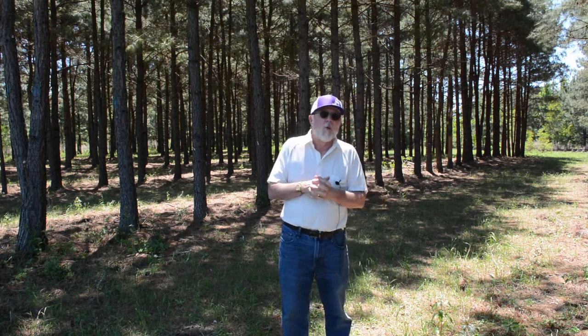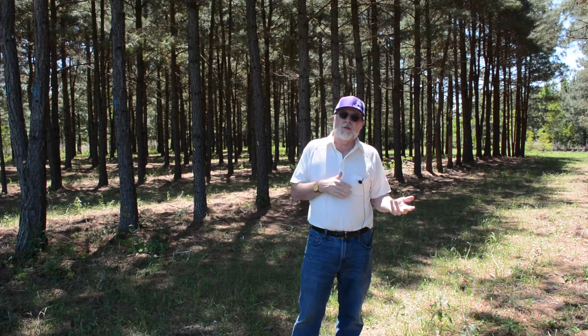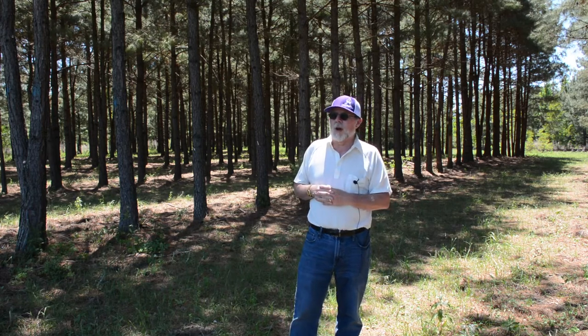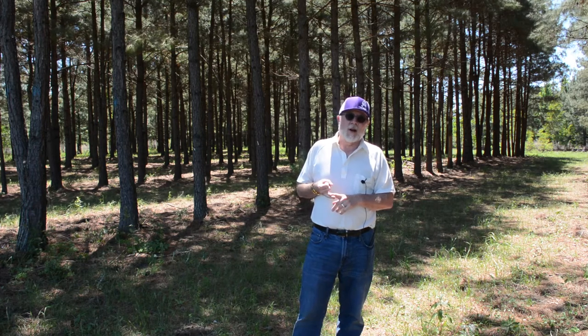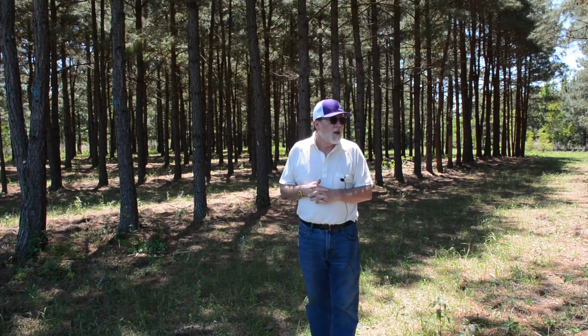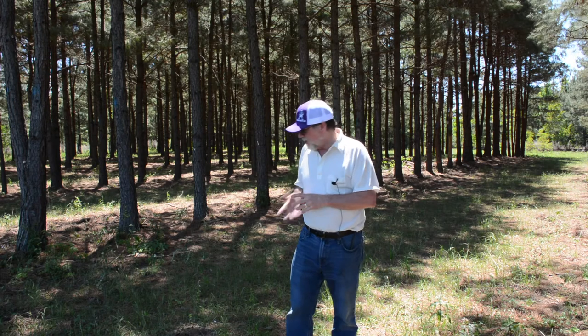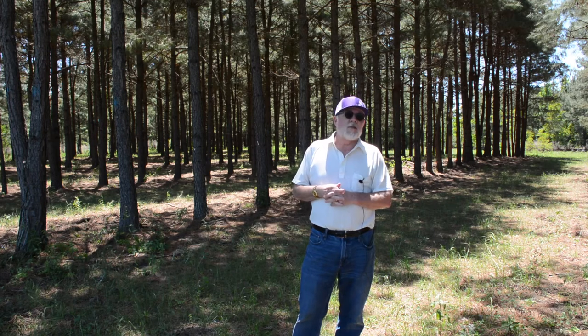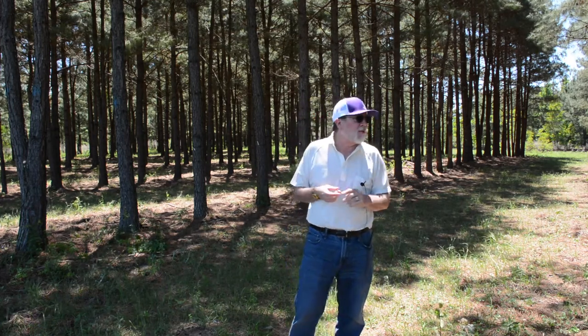This was established as a silvopasture demonstration area where we wanted to show the differences between a traditional spacing of planting trees versus a silvopasture spacing, and also compare two tree crops: loblolly pine and longleaf pine. We are standing in one of the loblolly pine stands right now. So 18 years later we're still seeing grass production, although not much. This is not just plant some trees and walk away, which is kind of what we did — one reason it's not working very well.